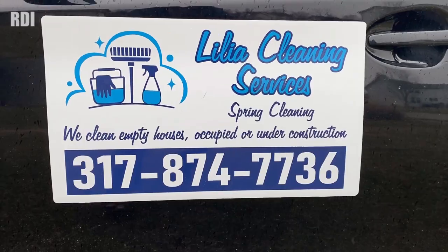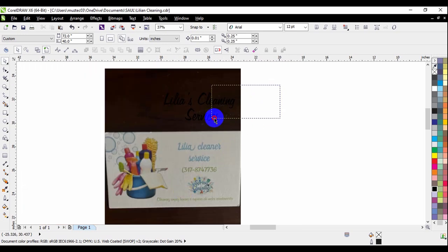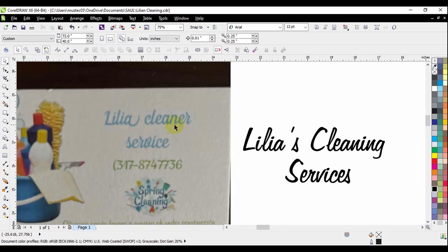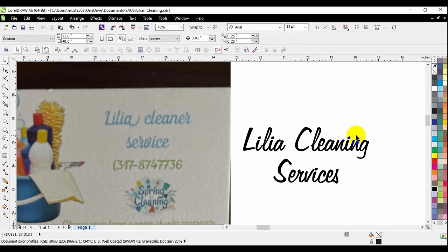For the logo, they wanted something that represents a cleaning company — either a broom, a bucket, some kind of cleaning supplies. That was the first requirement. We also suggested a name fix: they had written 'cleaner' instead of 'cleaning,' and 'service' instead of 'services.' They also told us to get rid of the apostrophe, and that's what we did.